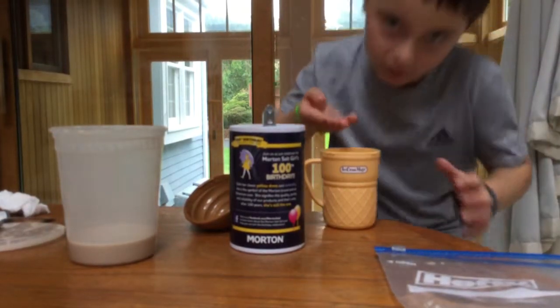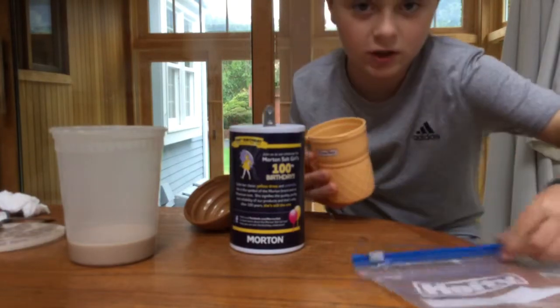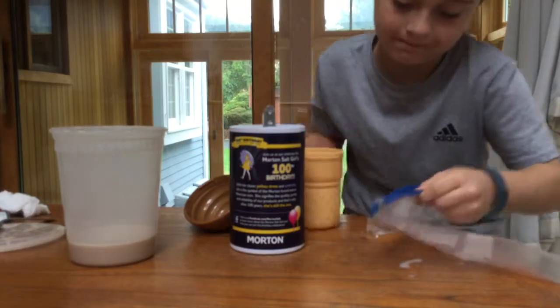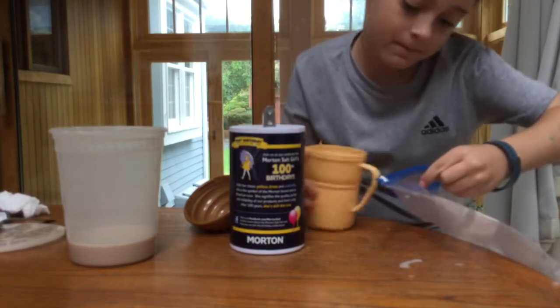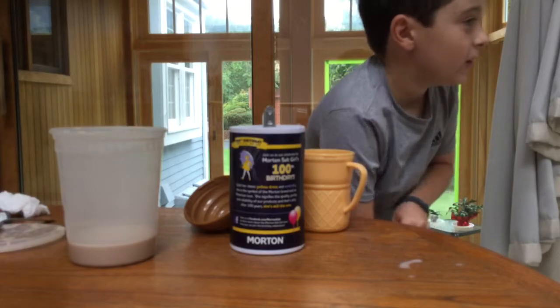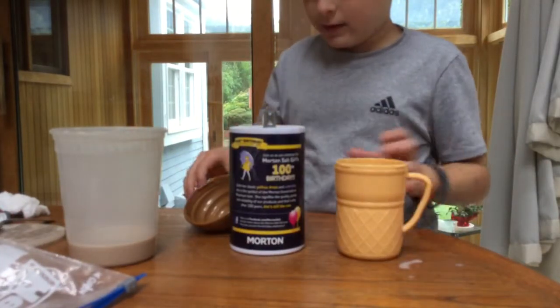Here you go — and we're not going to be eating this, so it's fine if it went on the ground. There you go, my horrible pouring is done. So what we're going to do next...